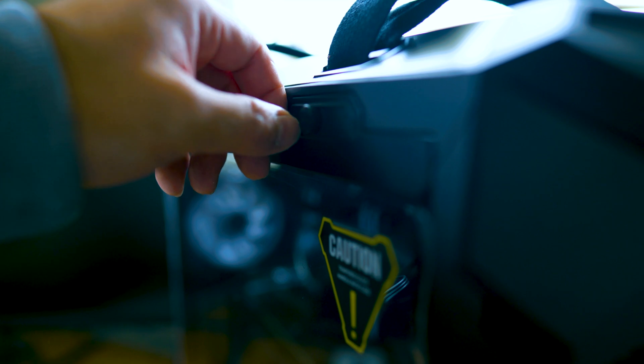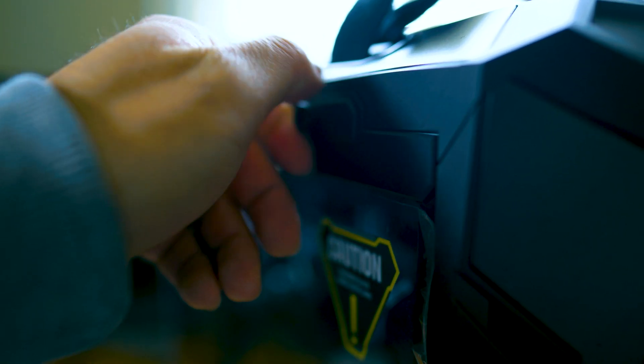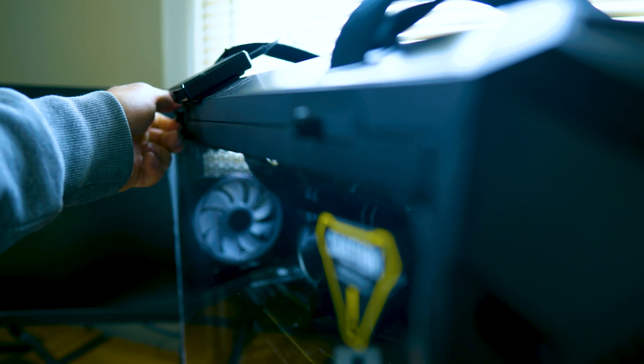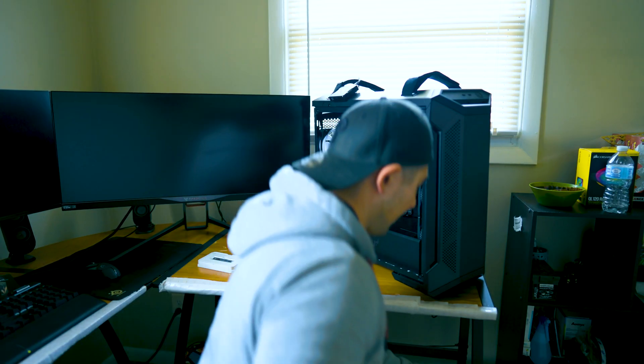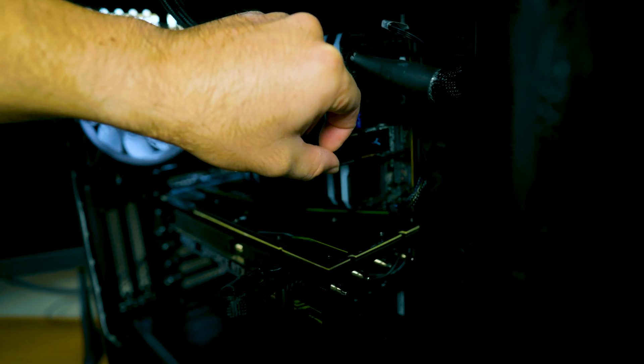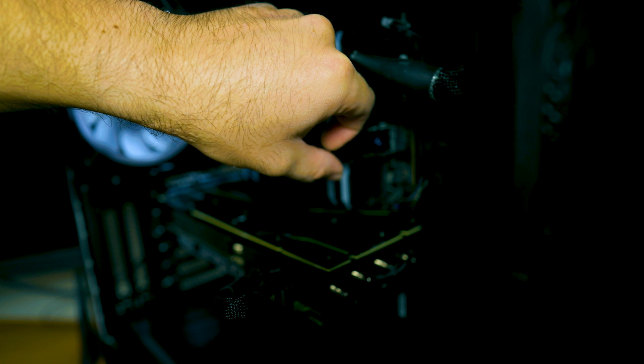Without further ado, let's install this brand new NVMe and see how well it performs. We'll run sequential read speeds, sequential write speeds — the whole nine yards — and benchmark it to see what kind of performance we can pull out of this drive. I have my SSD installed up here on the top; all I have to do is simply pop this bracket off. If you want to see how I installed this vertical bracket, make sure you click the card above.